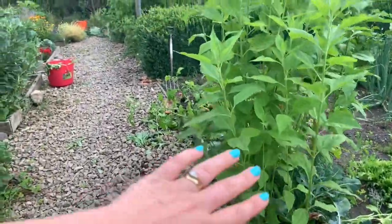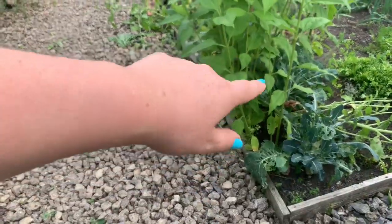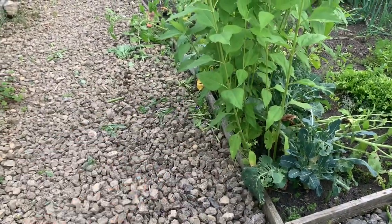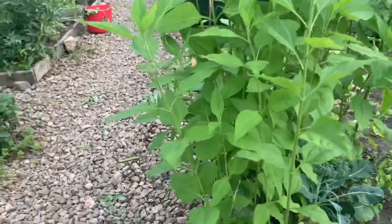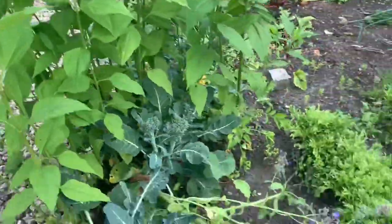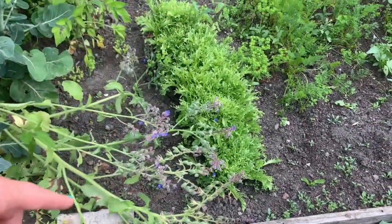Go past the extremely large hedge and these are the Jerusalem artichokes I was referring to — they should not be here and no matter what we do every year we think we've got them and we haven't. I might just give in and admit that they own that patch of land.